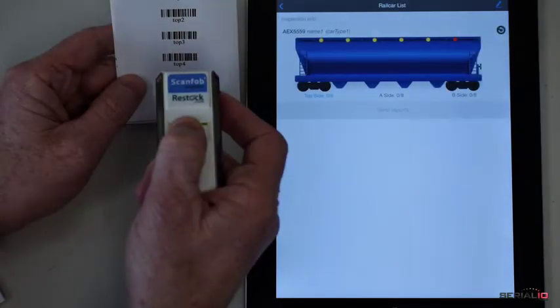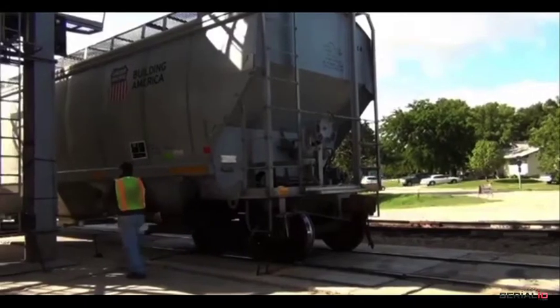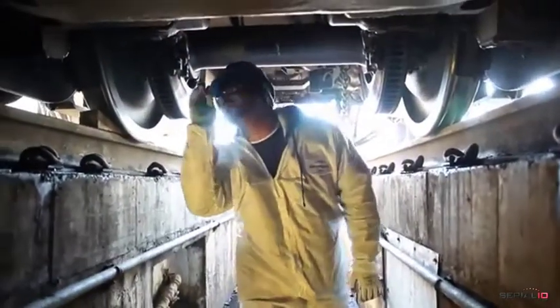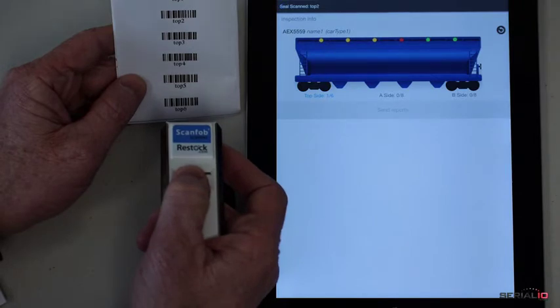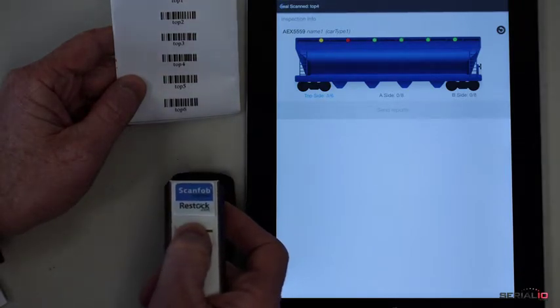Here, inspection starts at the brake end on the top of the car. The inspector proceeds to scan tags at each inspection point and the app visually tracks the progress with green for points done, red at the active inspection point, and yellow for points not yet finished.